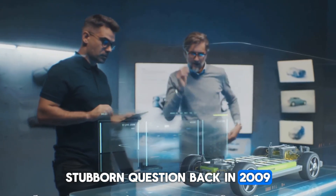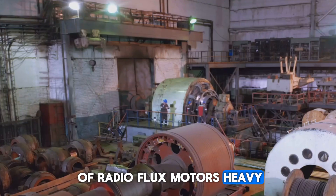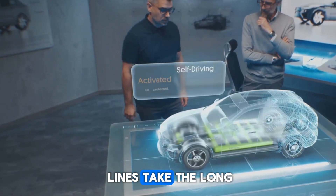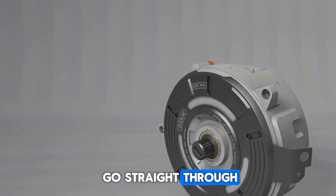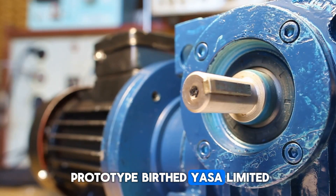Back in 2009, Tim Woolmer, a doctoral candidate at Oxford, stared down the limitations of radial flux motors — heavy, wasteful, and stuck in the past. He asked: why should magnetic field lines take the long way around a motor? What if they could go straight through? That late-night question became a sketch, that sketch led to a prototype, and that prototype birthed Yasa Limited.